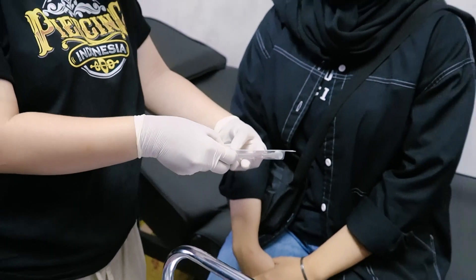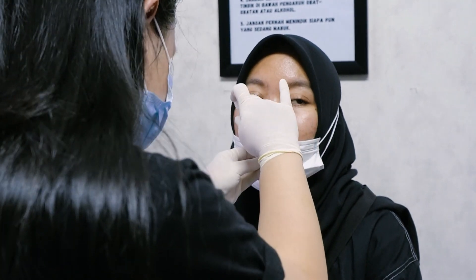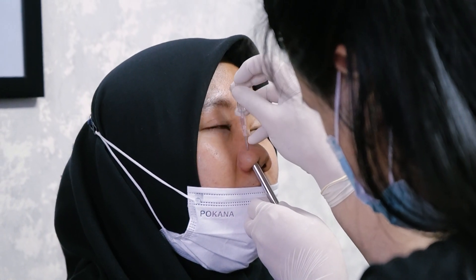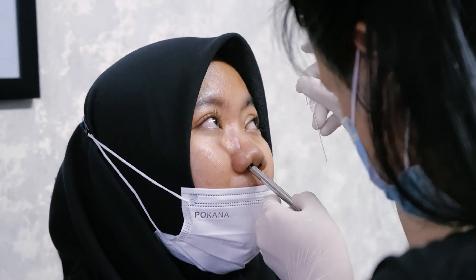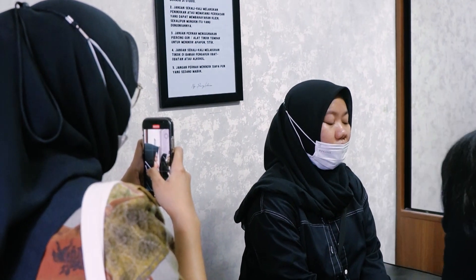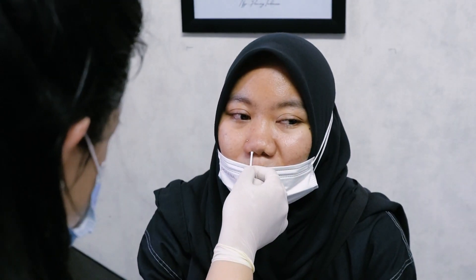Exploitation 2021. Okay, let's do it again.